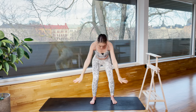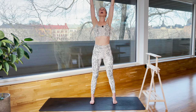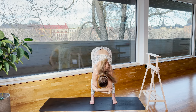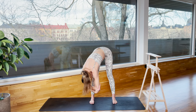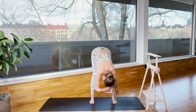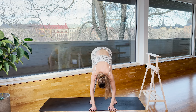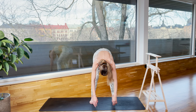Drop your arms. Inhale, reach your arms all the way up, and exhale, fold it forward. Hug your elbows and drop your head. Swing to the right and left, just relax into your shoulders and your neck. And just breathe. Drop your arms and your knees, and then slowly rolling up.